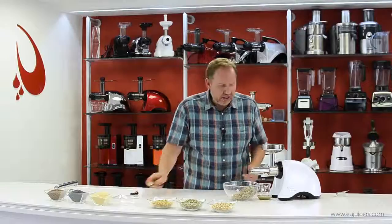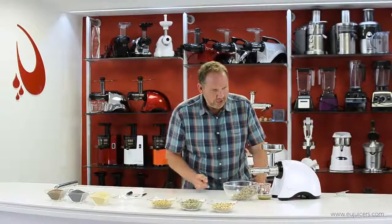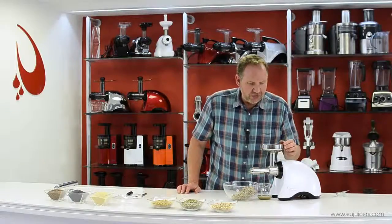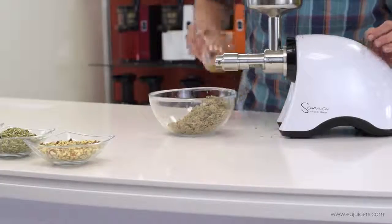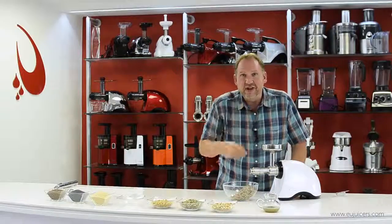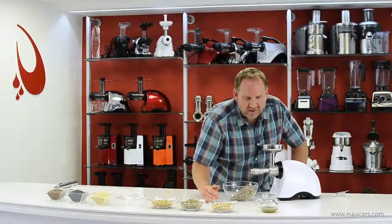It's going pretty well — taking about five minutes to go through that batch and producing a nice yield. Once all the seeds are done, you've got a good yield. You make just as much as you need for that day or the next. Sunflower oil has a lot of good properties, especially known for its high vitamin E content.